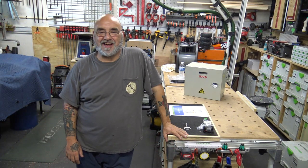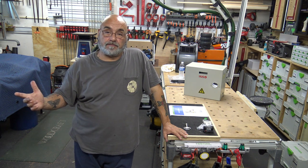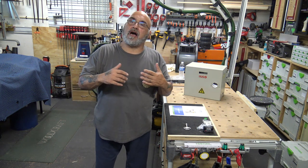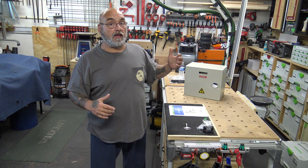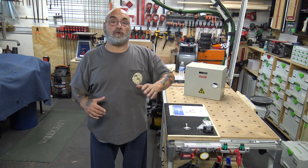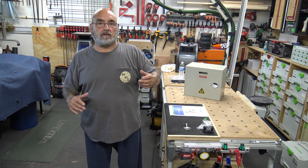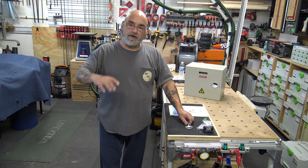Hey YouTube, Mike the Rinnai guy here. Today we're in my woodshop to do an unboxing — it's already unboxed — but this is the first of probably a two or three part review of this product. This is a product I actually looked into a little while back: a power supply to power the tankless heaters that I install from Rinnai.